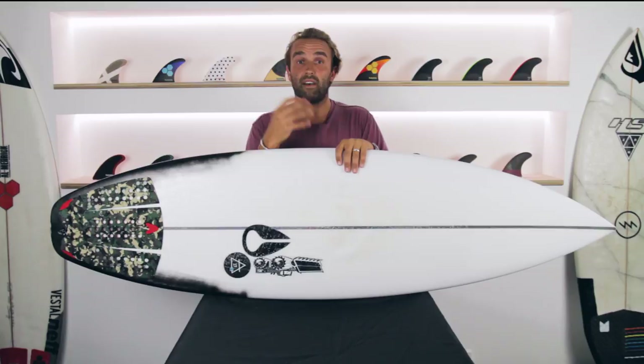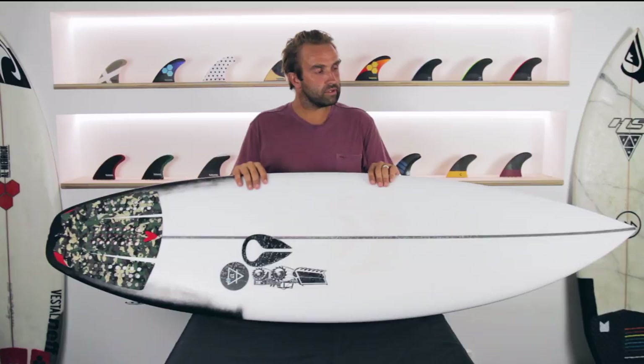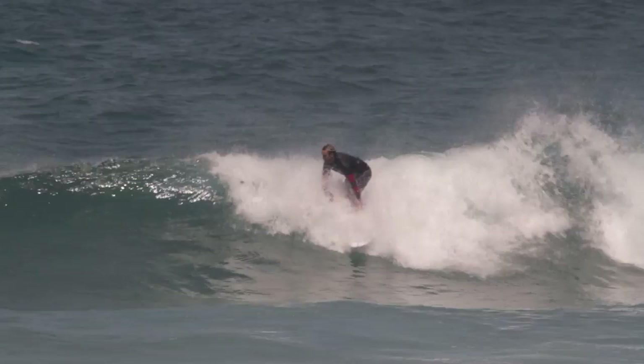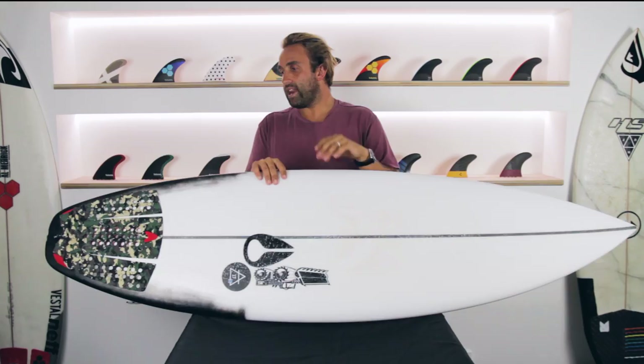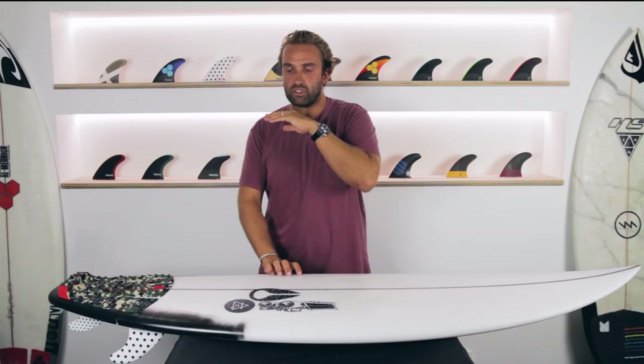I've been surfing the Air 17X for about the last five or six weeks and I've had it in a variety of conditions — anything from about a one to two foot, waist-high range, through to just recently this past weekend when we had Tropical Cyclone Gita, which brought waves to Sydney.